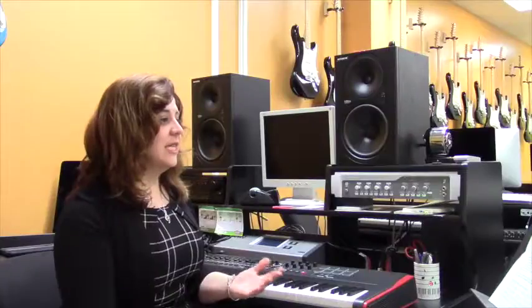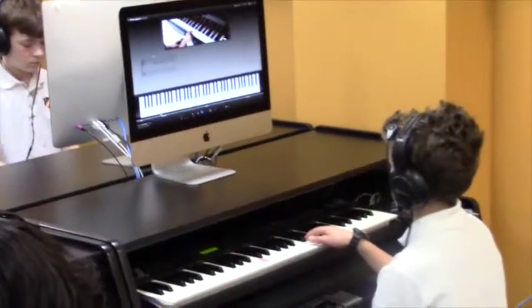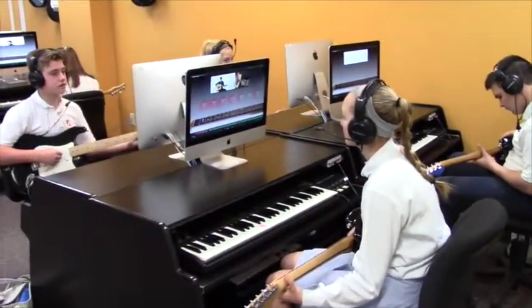One of the great things I've seen in the MIDI lab is the iMac workstations allow for personalized instruction through the use of the GarageBand application. When teaching classroom piano and guitar, it can be very challenging to teach at different paces to suit the learning needs of every student.